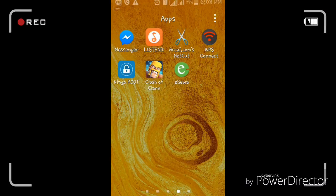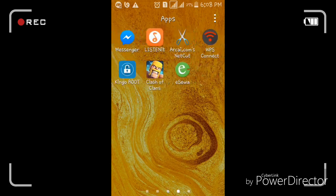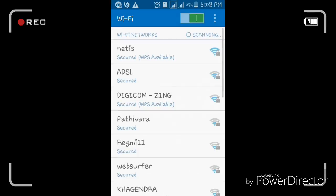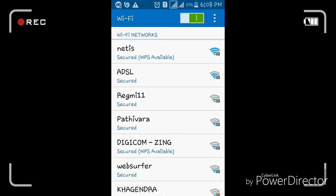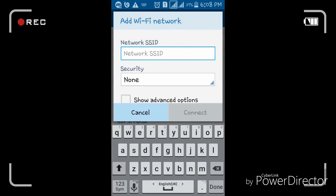Hi guys, today I'm going to show you how to connect your Wi-Fi network in your smartphone. First of all, open your Wi-Fi. Once open, click on 'Add Network,' then write your network name or SSID name of your network.